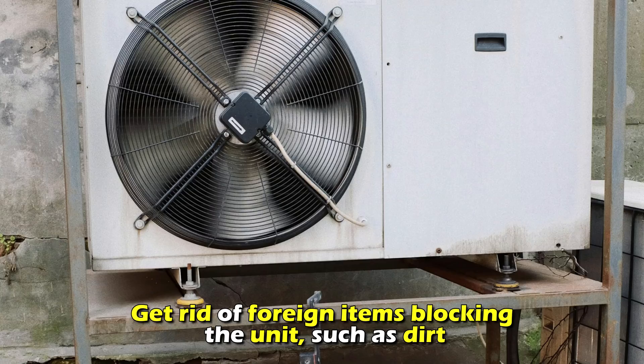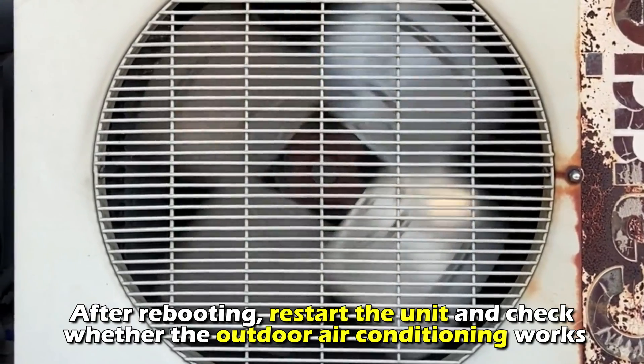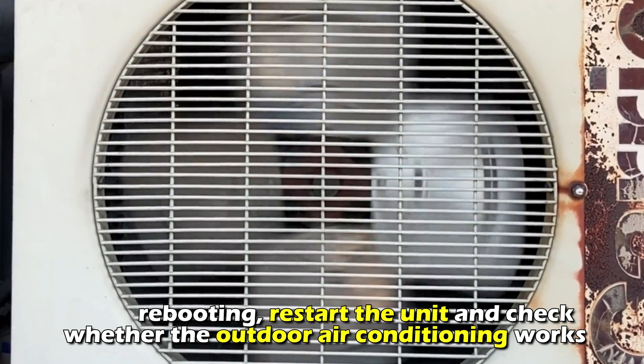Get rid of foreign items blocking the unit, such as dirt. After rebooting, restart the unit and check whether the outdoor air conditioning works.